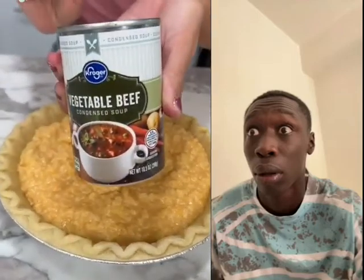Yummy mix here — cooked potatoes and vegetable soup. This is condensed because we don't want all that extra liquid; we want this to turn out really fluffy. Yeah, this is a pie.